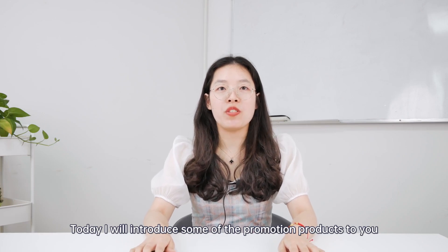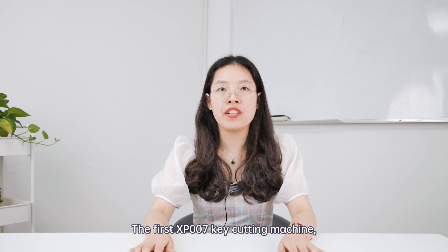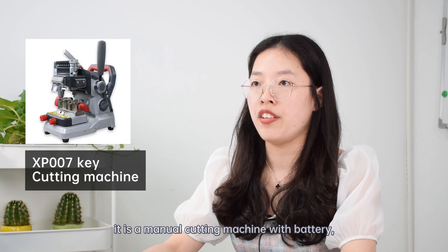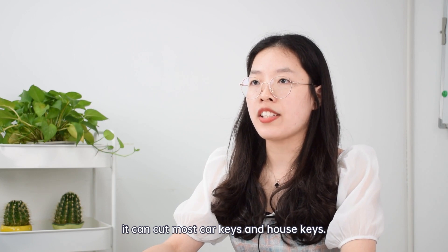Today, I will introduce some of the promotion products to you. The first one is the XP007 key cutting machine. It is a manual cutting machine with a battery. It can cut most of the car keys and the house keys.